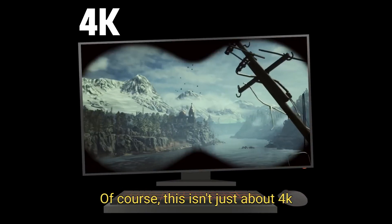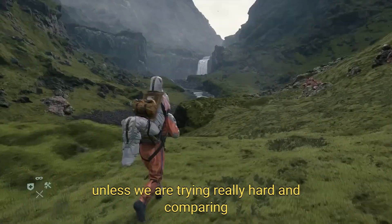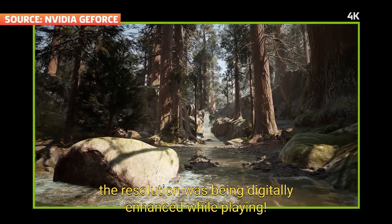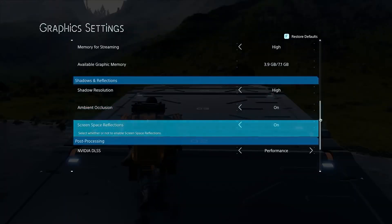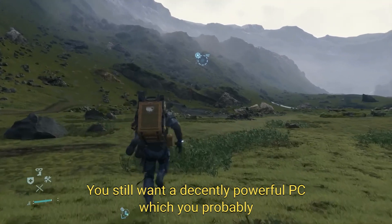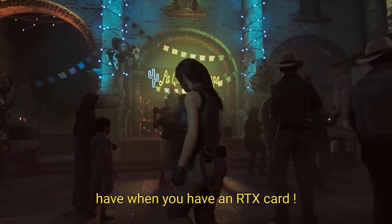Of course, this isn't just about 4K and 8K — it's some impressive tech. And unless we are trying really hard and comparing screens, we've never been able to tell the resolution was being digitally enhanced while playing. What we are noticing is those sweet extra frames we're getting. Also keep in mind that while DLSS cuts down on hardware strain, it's not magic, and you still want a decently powerful PC, which you probably have when you have an RTX card.